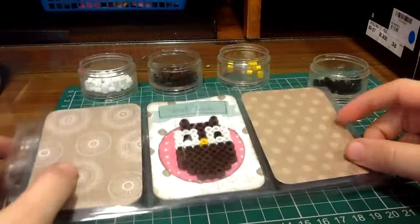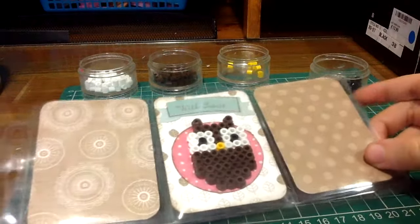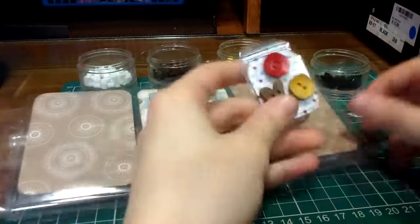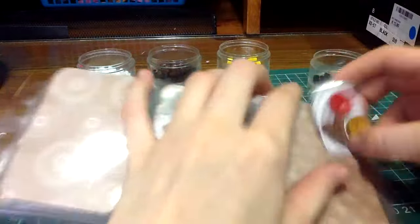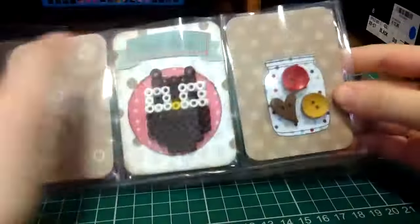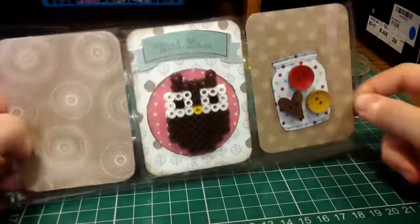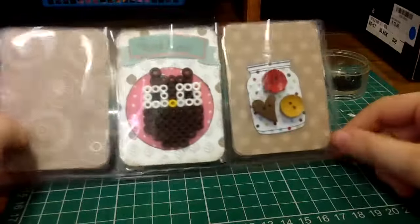I hope you like this one. If you are looking for other embellishment tutorials for your pocket letters, I just posted another video which shows you how to make these cute little jars in order to hold your buttons and they can be inserted easily in your pocket letters. I'll leave a link for this tutorial down below. Thanks a lot for watching and please subscribe if you like these videos. Bye!